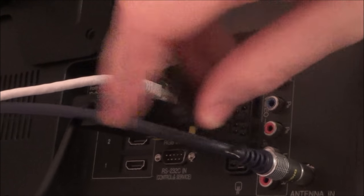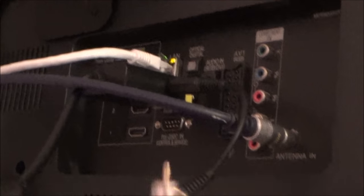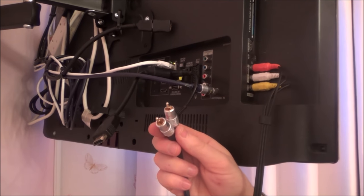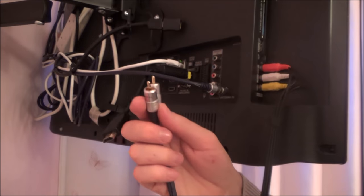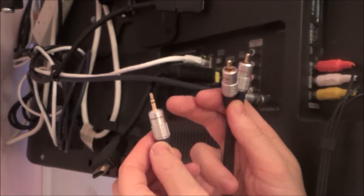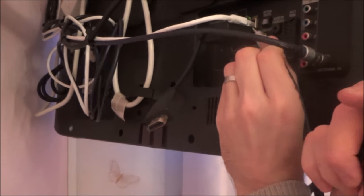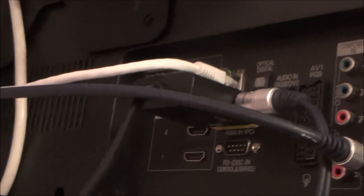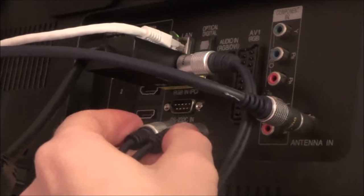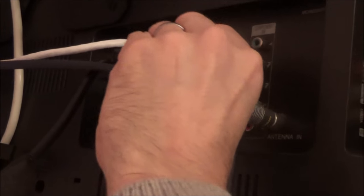If your TV has RCA connectors instead of a 3.5mm jack, you would just need to get yourself one of these leads — it's a 50cm 3.5mm jack to two RCA phonos. You would plug that into your VGA adapter and then plug the red and white ends into the audio RCA-in on your TV, providing the audio. But in this instance my TV does just use the 3.5mm, which makes it a little bit easier and cheaper because that lead actually comes with the £5 adapter.